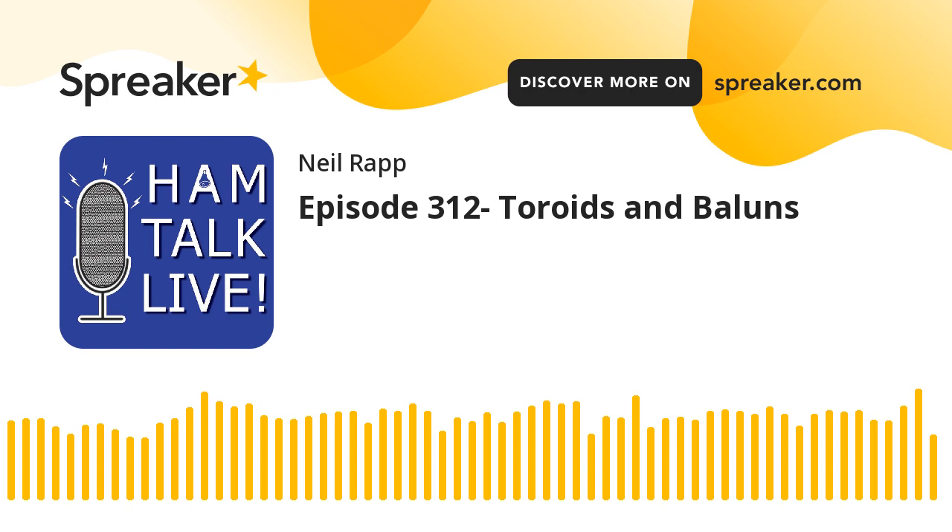This episode of Hamtalk Live is brought to you by Tower Electronics. For connectors, cables, and more, call 920-435-2973 or visit pl-259.com. And by ICOM. Heard it? Worked it? Logged it? Visit www.icomamerica.com/amateur for more information about ICOM radios. It's Ham Radio with Neil Rapp.